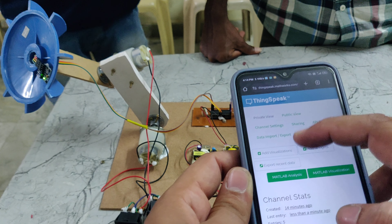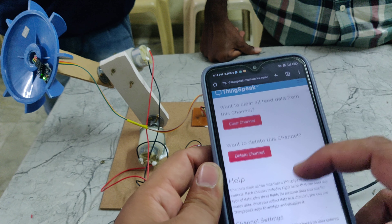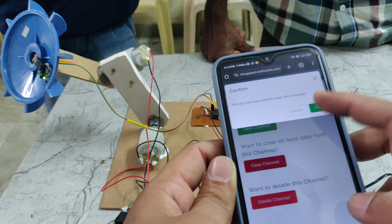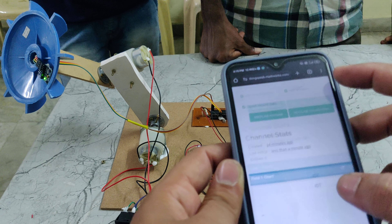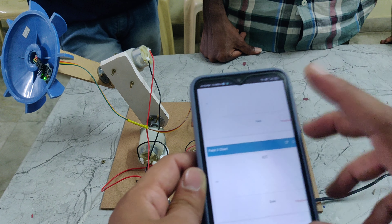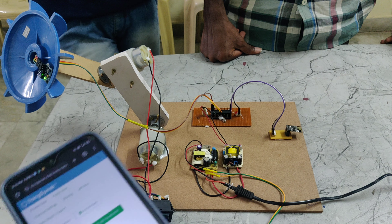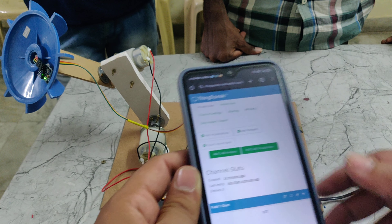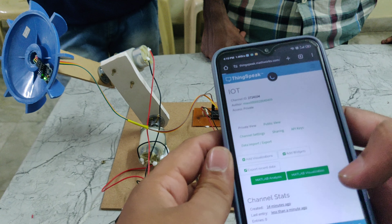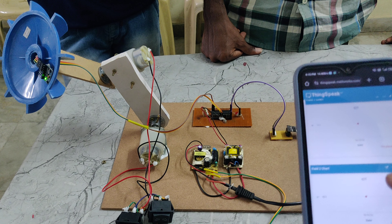I will show you again. Clear the channel and save the channel. We can see the data will be erased and it is now showing empty. Every 15 seconds, the Wi-Fi module will send values to the ThingSpeak app, and from that we can see the values of the antenna.